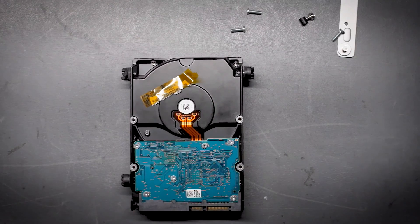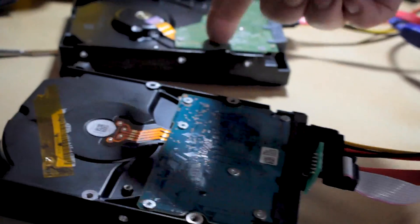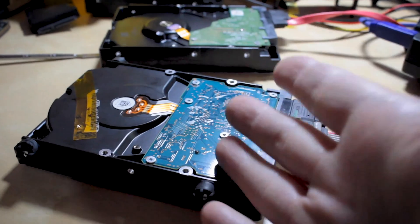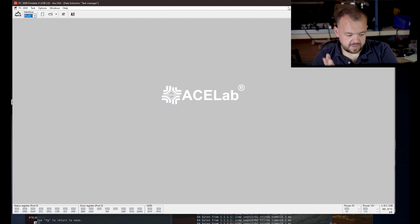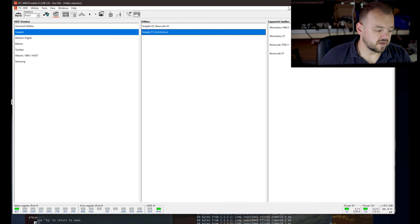Let's take the drive over to PC-3000 and look at the SMART data and see if this drive is still good and whether we can clone it without any issues. Here's the source drive and here's the target drive, both plugged into PC-3000. We're going to go from this drive to this drive — a complete clone. Let's hit power on port 0. This is where the source drive is sitting. It's busy and it should become ready in a minute.